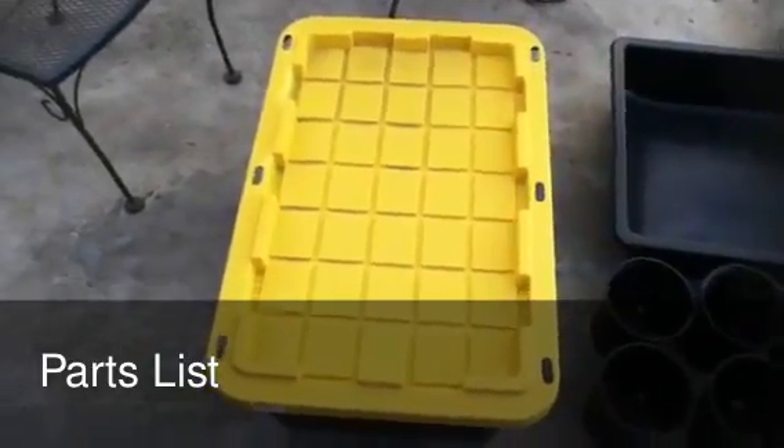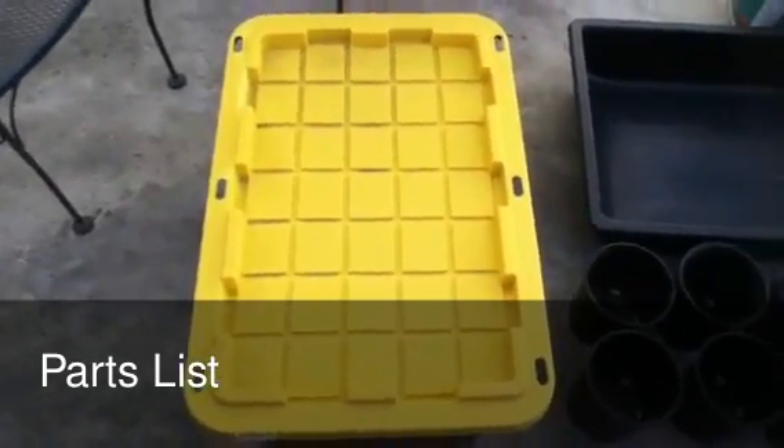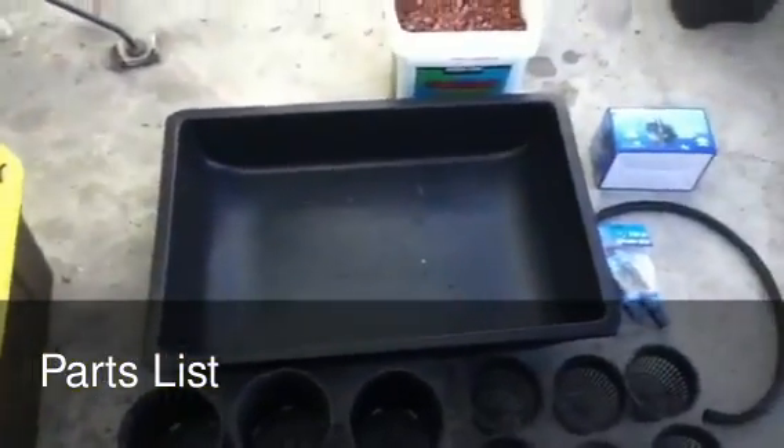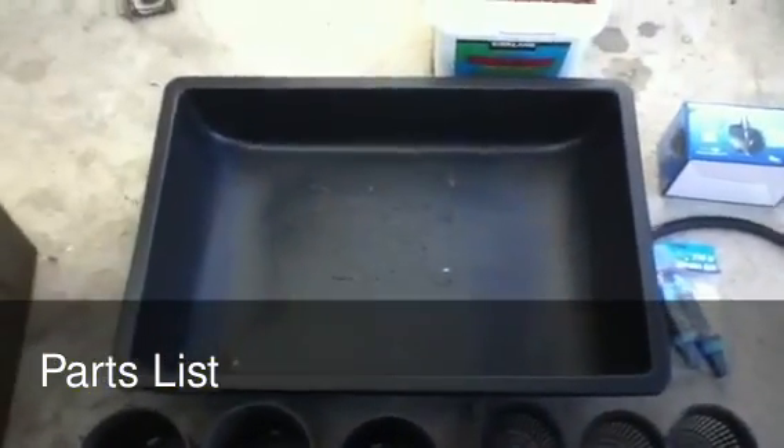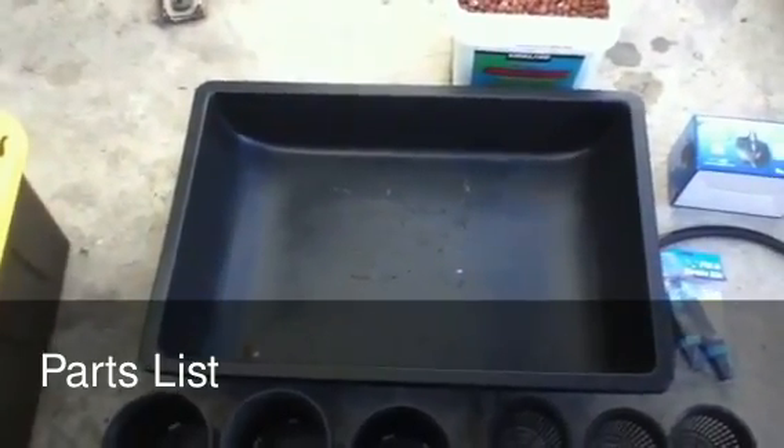Let's start with the parts list. You need one 27-gallon black and yellow tote — you can get this at Lowe's or Home Depot. Then you need a large concrete mixing tray, which you can also buy at Lowe's, Home Depot, or even OSH, which is where I picked mine up.